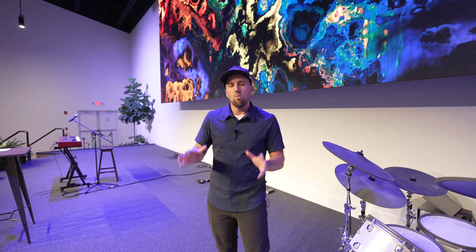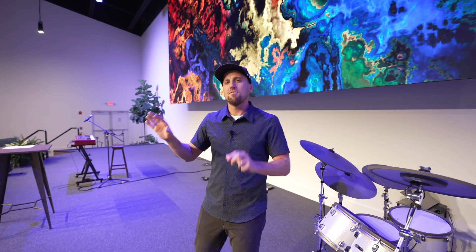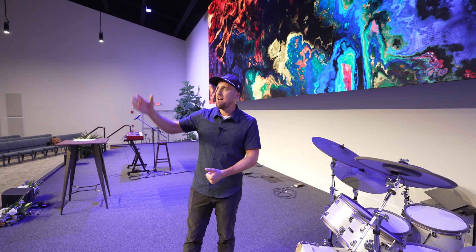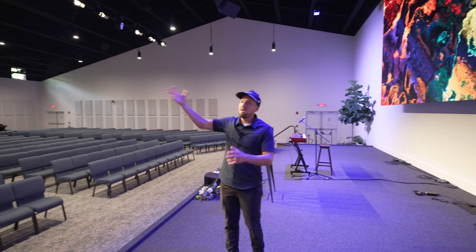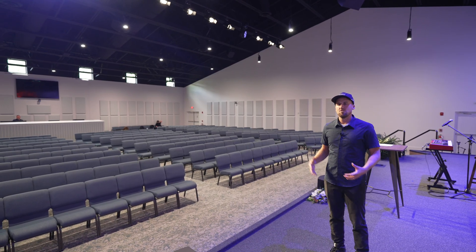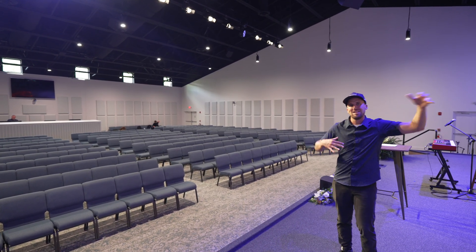They're using the PTZ Optics cameras that Churchfront installed here at the church. One key to having great results with your LED screen in a church like this — especially a large, bright screen — is making sure you have adequate front lights. We have Pro Wash Plus lights up here, and what that does is adequately illuminate the subject on stage so the cameras have enough light, and the brightness of the screen is nicely balanced.